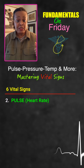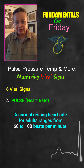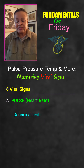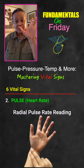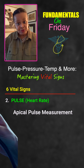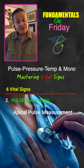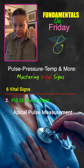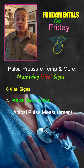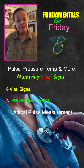Next on our list is pulse, or heart rate. Normal for an adult is anywhere between 60 and 100. There are many things that can influence a person's pulse, including medications and exercise. To take someone's pulse, we use the radial side, which is where the thumb is. The most accurate way is the apical pulse — you look at the mid-clavicular line, go between the fourth and fifth intercostal space, place the diaphragm of your stethoscope there, and you'll hear the heartbeat at its crispest sound for the most accurate measurement.